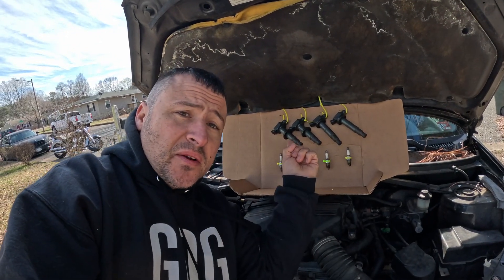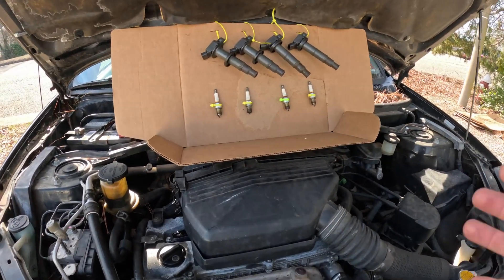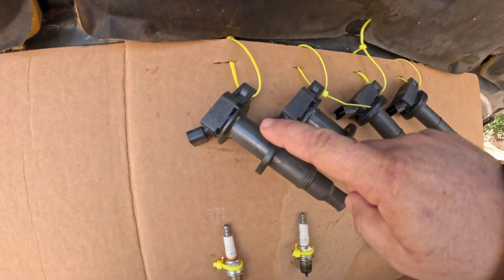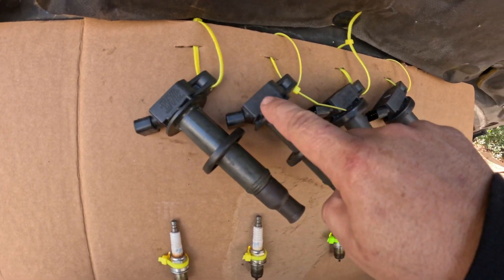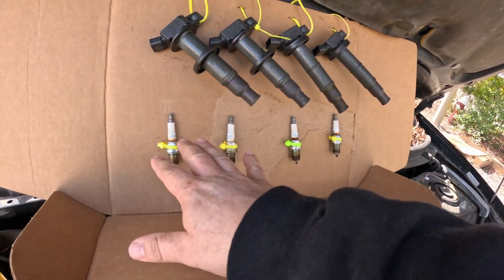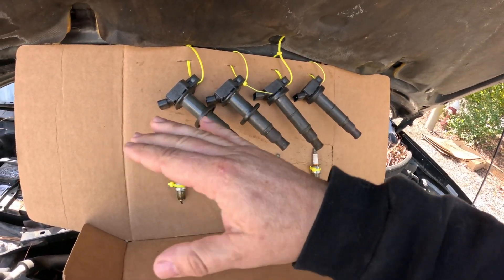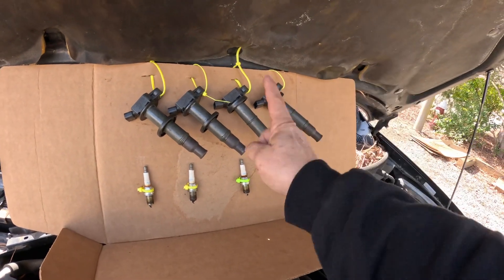When your check engine light is blinking and flashing and going crazy and you can't accelerate and you smell fuel, nine times out of 10 it's going to be either the coil packs or the spark plugs. This Toyota actually did pretty good — for 200,000 miles it still has the original coil packs in it. You can tell because they say Toyota on them and are made in Japan. It's got NGKs, but those could have been replaced before. Still has all the OE coil packs in it, but unfortunately one is bad.